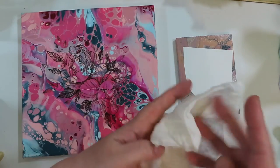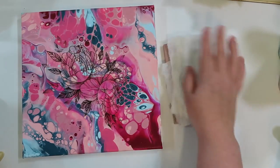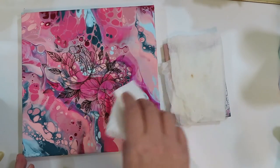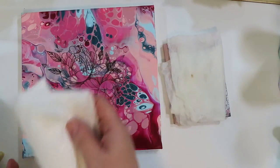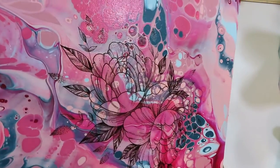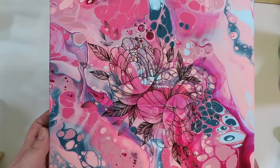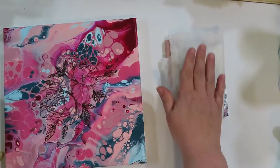Now I'm going to go ahead and take that same towel and set it down on the next one and get it kind of ready there. You're just getting that cardstock-like paper the temporary tattoo is on moist enough to release the tattoo. Now I've got a dry paper towel and I am literally just dabbing the excess moisture off. Do not rub that paper towel on there — you will rub that temporary tattoo right off. You just dab a dry paper towel on there.